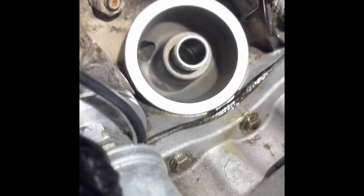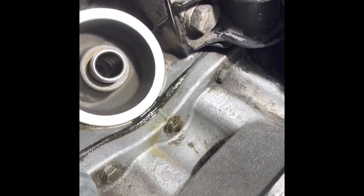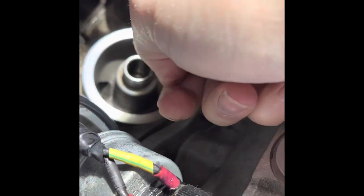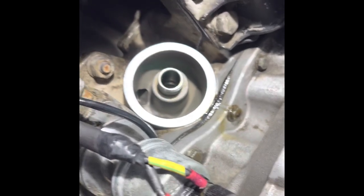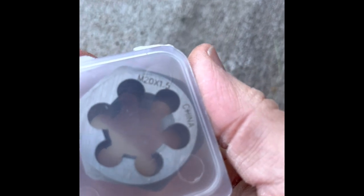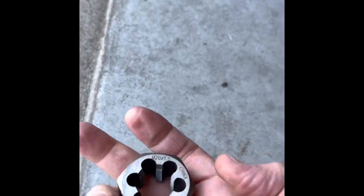I was looking at it with a mirror trying to figure out what was boogered up. Long story short, I think I found a bad thread that was a little boogered. I tried to use this thread repair tool, which works fantastic — you'd use the 1.5 side — but there's really no room to use it there. So I went with a die: M20 1.5, made in China. I tried to get a nicer brand but the M20 was a size that nobody had.